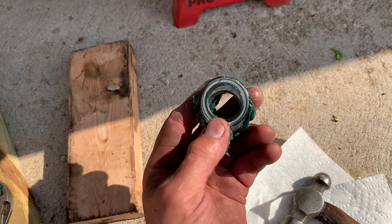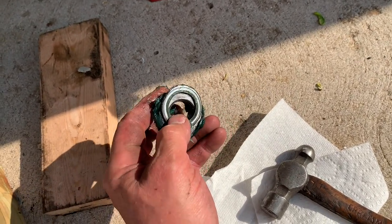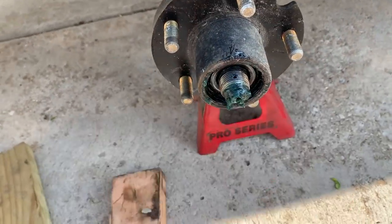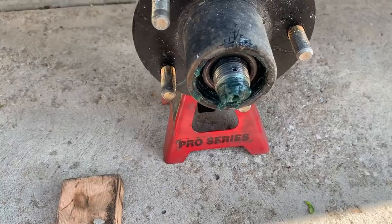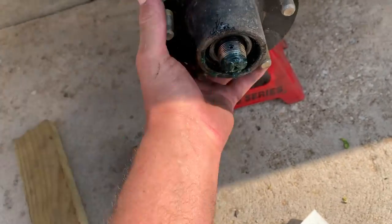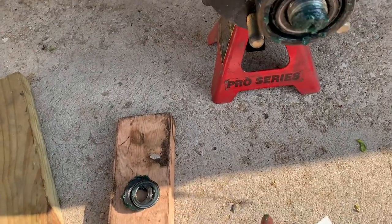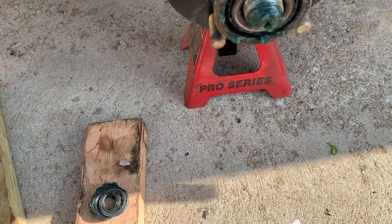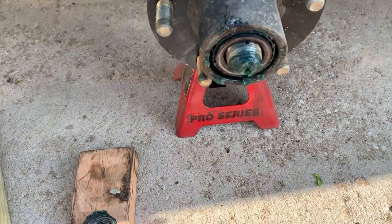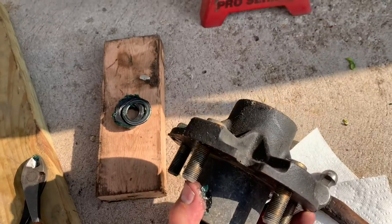Got my nut loose and off. Sometimes they use a washer, sometimes they don't, so keep an eye on that. Then you just grab hold of the hub and pull it straight off. If you've got electric brakes and it doesn't want to come off, it's a drum — you might have to back off your self-adjuster that's in the back of the backing plate. Otherwise, if you pull on it and it comes right off, you're good.